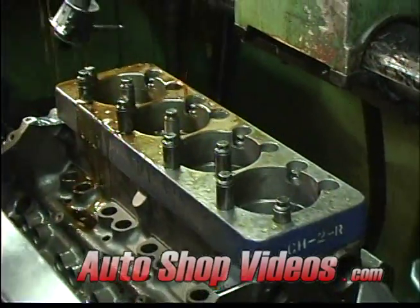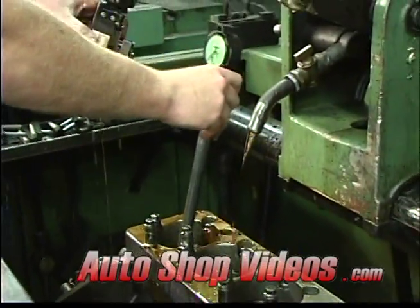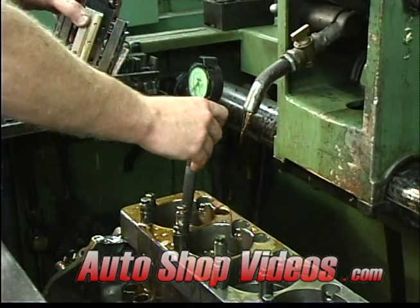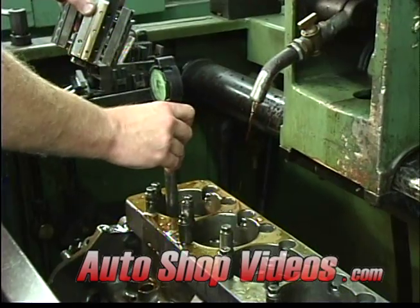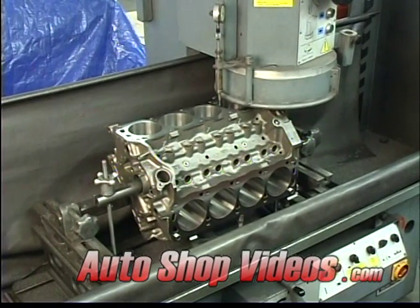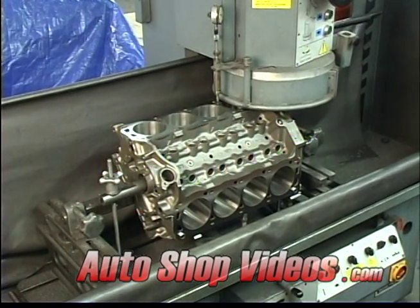You'd be surprised at how much a cast iron block moves. On performance engines, there can be a 30 to 40 horsepower difference between a stock machining process versus a performance process where you use torque plates and put the proper finish on the cylinders. This machine here is surfacing the deck surfaces of the block, making sure they're flat and taking out any imperfections.